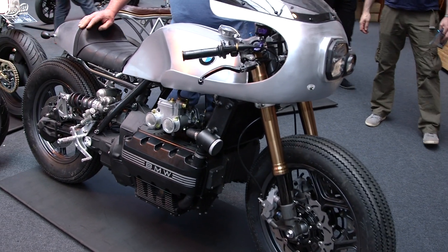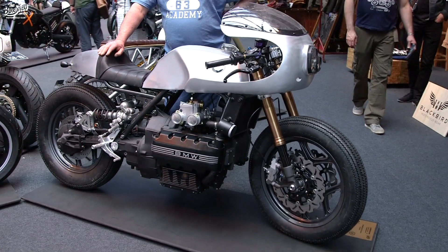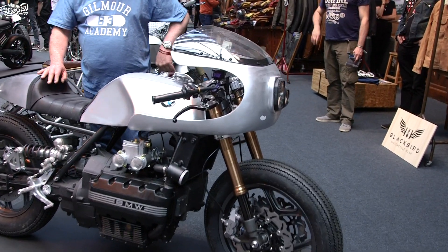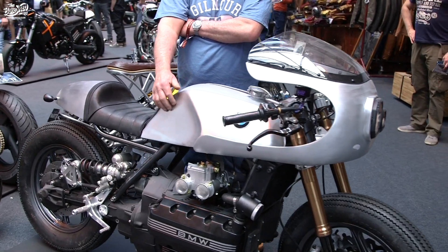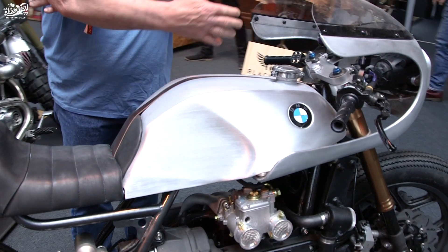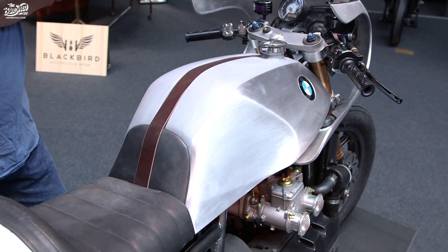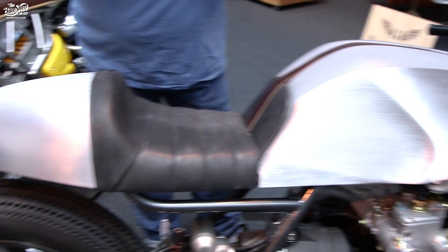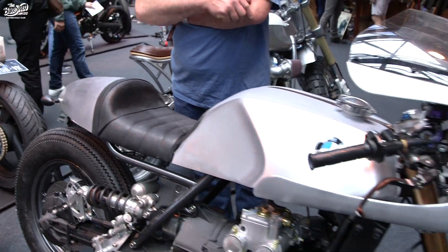One of the first things we got stuck into was making the bodywork. The bodywork was in fibreglass, but I felt that because the stock BMW tank was alloy it would be nice to show that off — but it didn't complement the fibreglass fairing or seat unit. So I suggested that we made an alloy fairing and an alloy seat unit. These are products that we make at our shop.